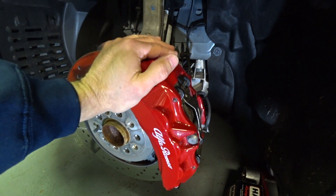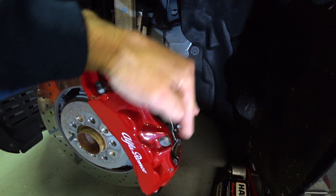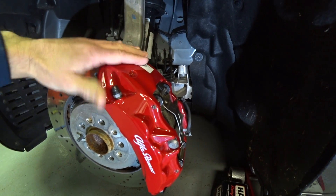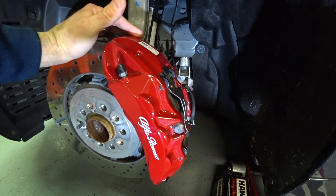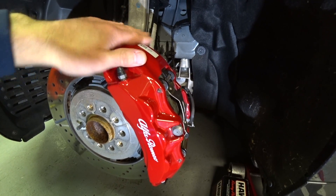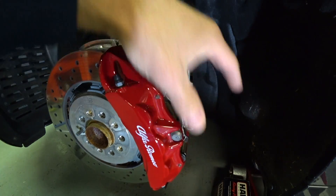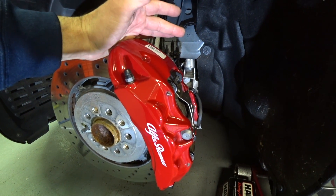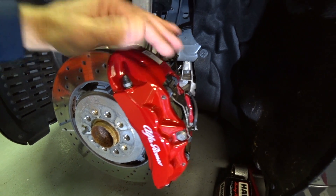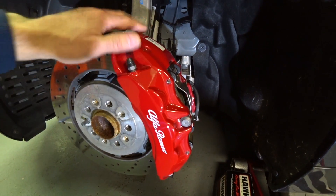Something I want to mention regarding calipers: because this has a caliper bridge bolt and not a fixed bridge, this caliper is not as strong or as stiff as the calipers on my GT350 or aftermarket high performance brake systems by StopTech and Brembo. If you bought a Brembo Gran Turismo kit it's going to have a fixed bridge — the caliper has to be removed to do pads, which is inconvenient, but it makes for a stiffer caliper, giving you better pedal feel and less deflection at the spindle.